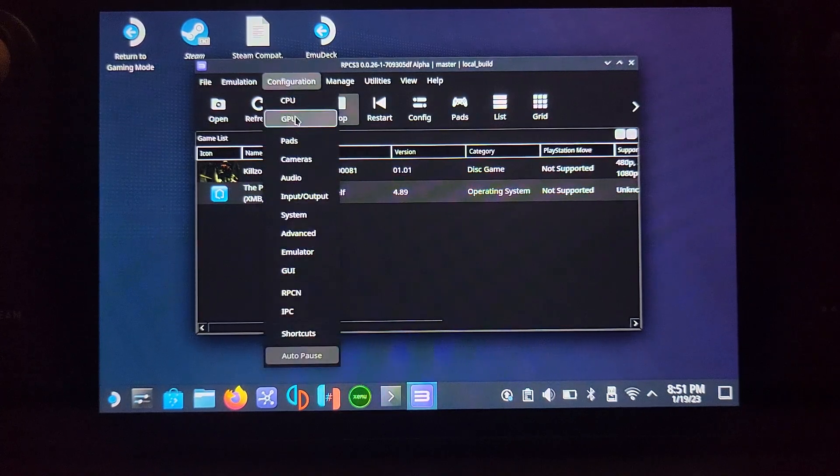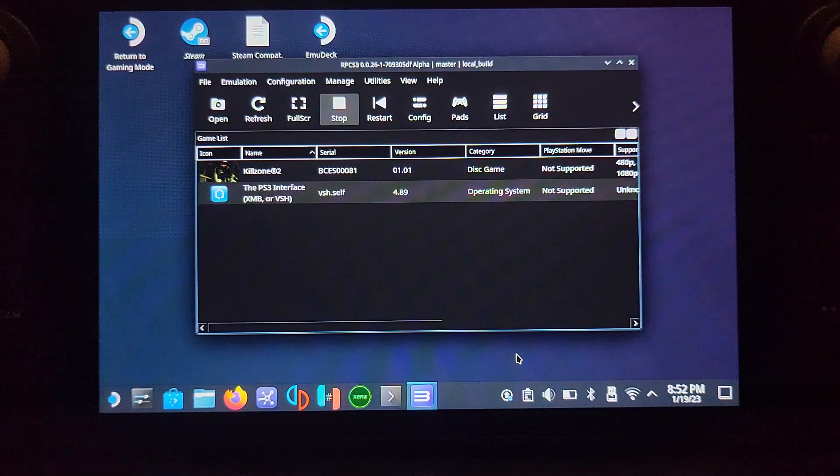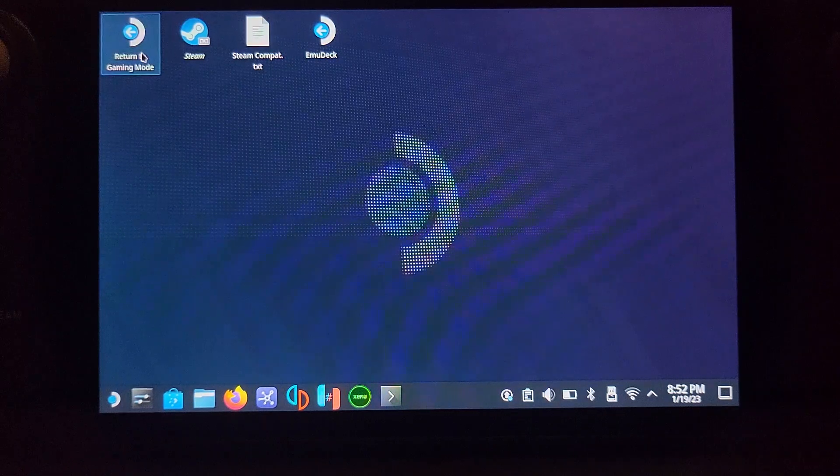One last thing in RPCS3 — go to GPU settings and enable 'Write Color Buffers,' then click Save. Write Color Buffers is required for Demon's Souls as it fixes a black screen problem. I know a lot of people want to play Demon's Souls, so do that fix now. Once done, we can go back to the Steam menu — go to 'Return to Gaming Mode.'